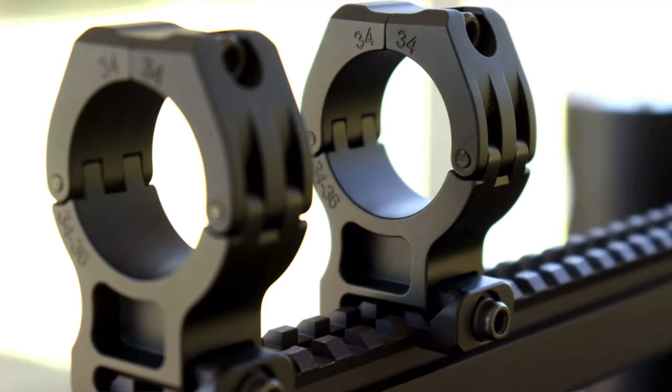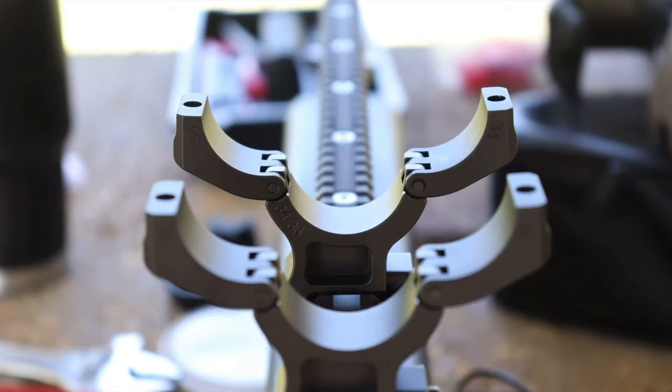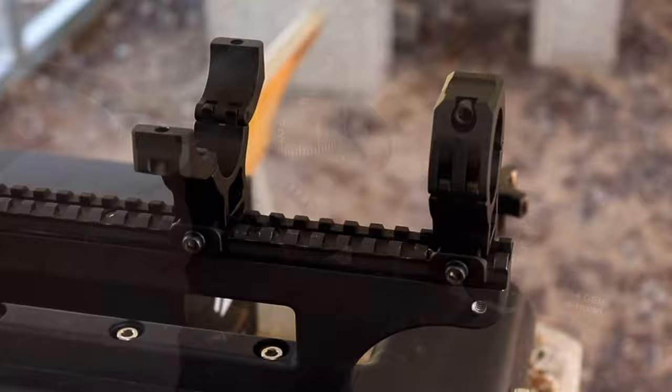Rings and bases — you get what you pay for. I use American Rifle Company rings, which are almost $200 a pair, which is expensive. But they use one screw to bolt the scope down, one screw to mount on a Picatinny rail, and they don't mark up the scope. There are a ton of great rings out there, but none of them cost $19.